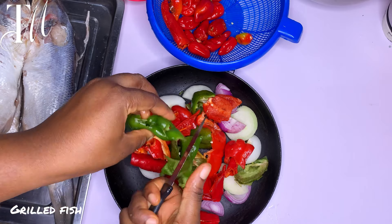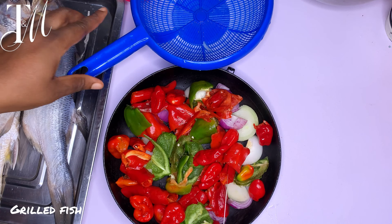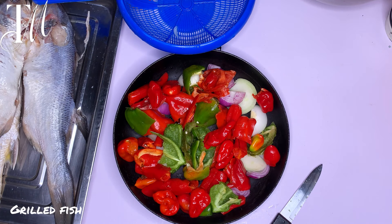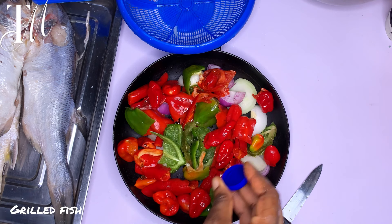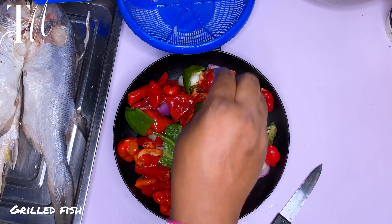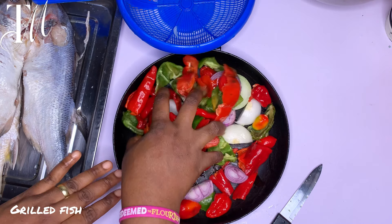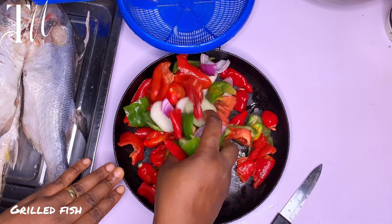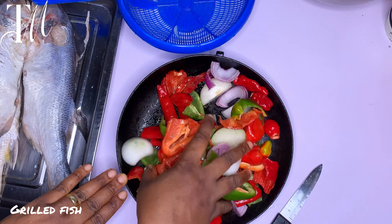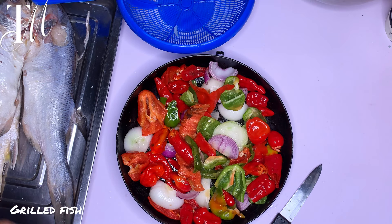In a dry pan, go ahead and cut your bell peppers — green, yellow, red, whatever color you have. I only have green so I added some bawa to top it up. Then add your scotch bonnet — make it as peppery as you want. Drizzle in about a tablespoon of vegetable oil, then add your ginger and garlic. Once done, pass it to your stovetop and cover for some time.